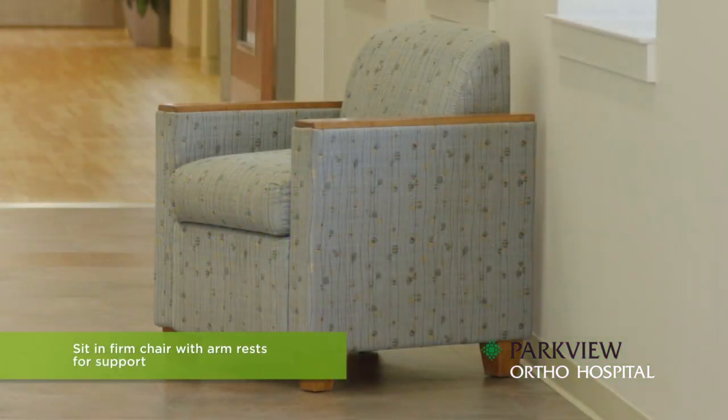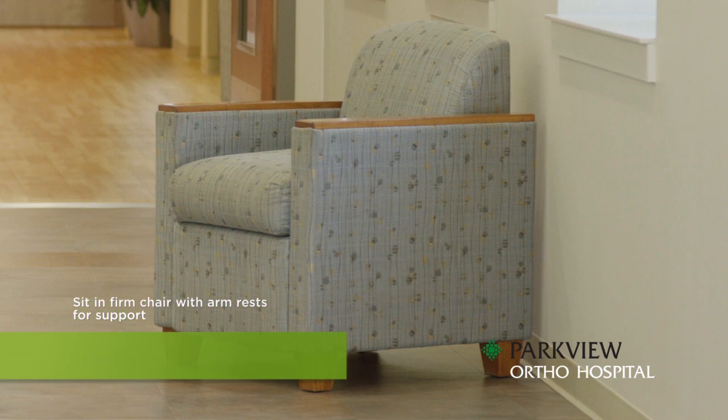You will want to sit in a firm chair that has armrests for support. Avoid using low-sitting soft chairs or couches during recovery.